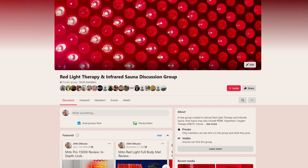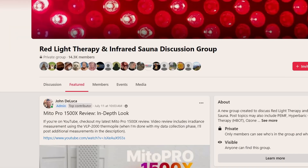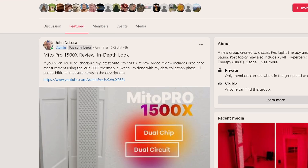If you're on Facebook, check out our red light therapy group with over 14,000 members. I vet and review products and provide a detailed breakdown with discount codes to save you money at checkout.